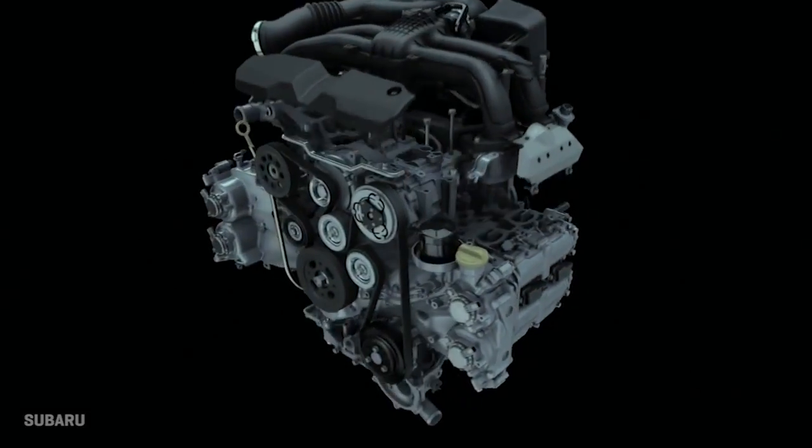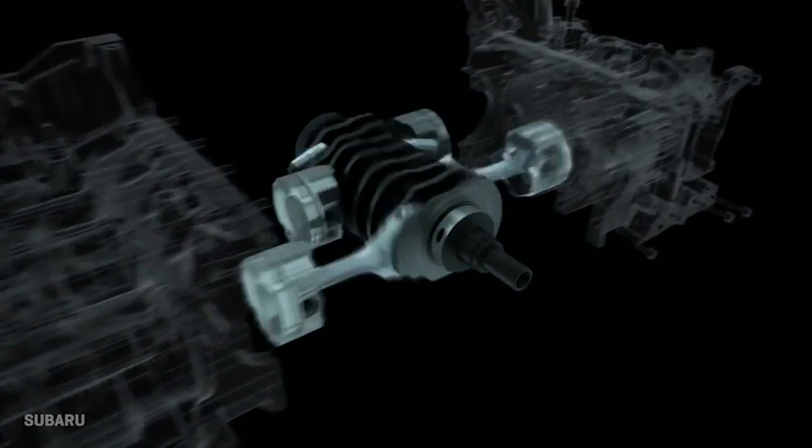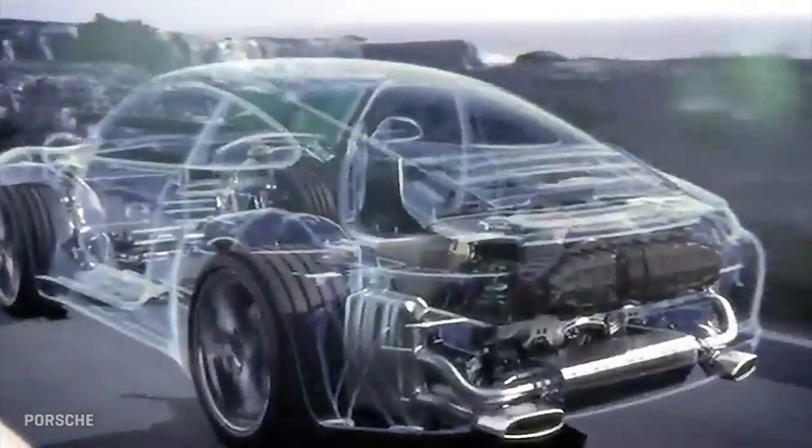These are called boxers because they have pairs of cylinders and pistons that are punching together at one time in any given direction. Flat engines are also known for being very balanced because their pistons and connecting rods are in exact opposition — things tend to work themselves out without a lot of weird vibration or moments that need to be counteracted with counterweights. These engines are known from Subarus, which have famous flat fours and sixes, and of course the Porsche 911 is a flat six.